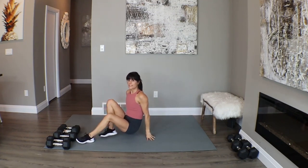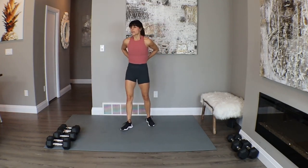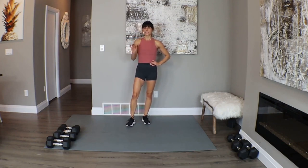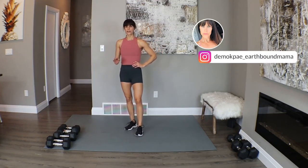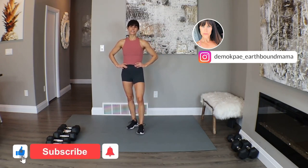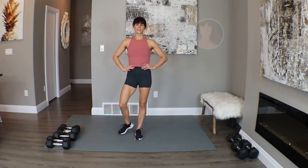Great job, guys — fantastic work. That is a pyramid style workout session, throwing something new at you. Thanks for hanging out with me — that is a tough, tough strength-building session. Let me know if you enjoy that style; I want to hear from you, so hit those comments below. If you enjoyed this session, please pop on that subscribe if you haven't already — it helps the channel grow and build a bigger community. Can't wait to see you guys back here soon. Bye!